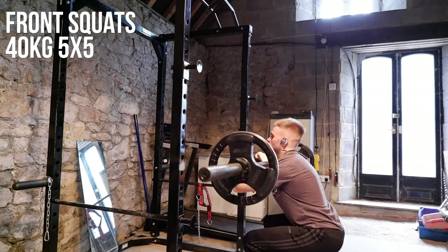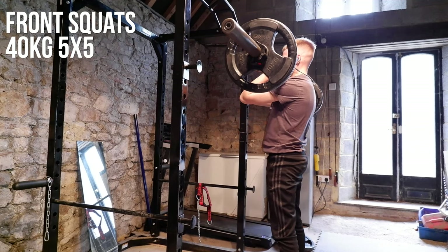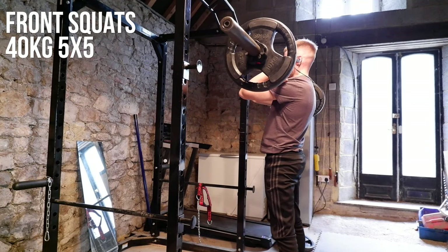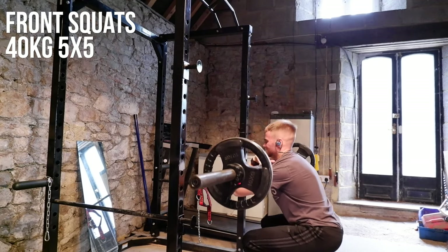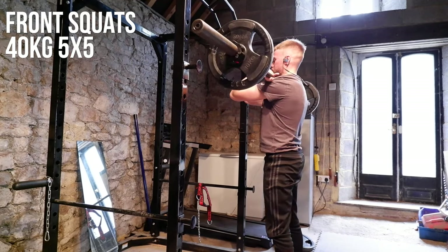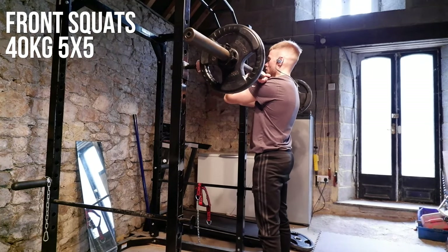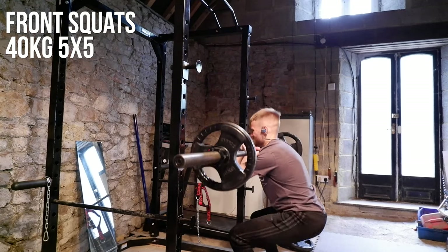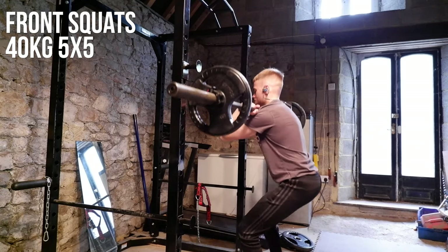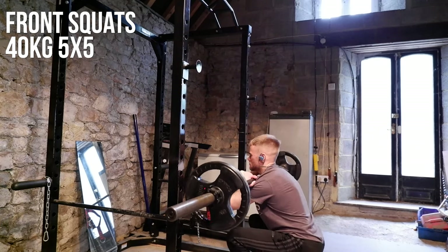I'm just trying to work out what weights I have. Not everyone's going to have these sorts of weights at home or this equipment — I'm very lucky to have bought it a couple of years ago when everything was fairly priced and in stock. Covid has definitely sent the price rocketing up for a lot of fitness equipment. On the front squats, just making sure I get good depth — I always find front squats easier to get more depth on, so the quads definitely get more of a burn on these. The veins will definitely bulge after this session, which is always good.